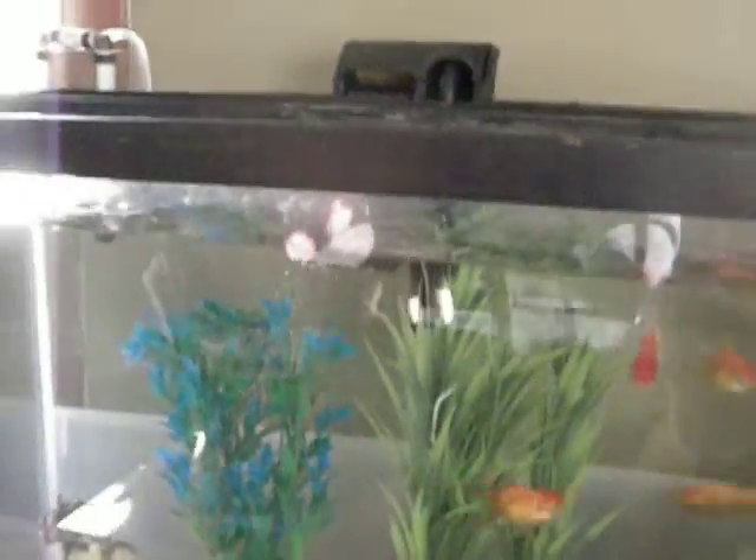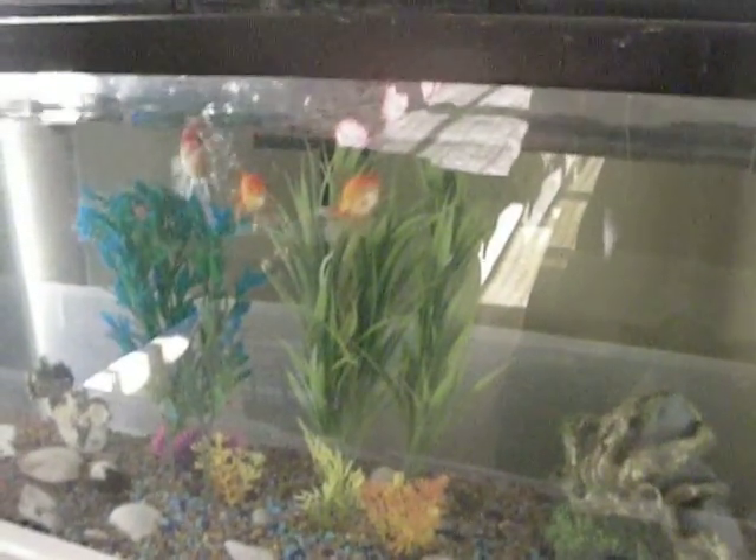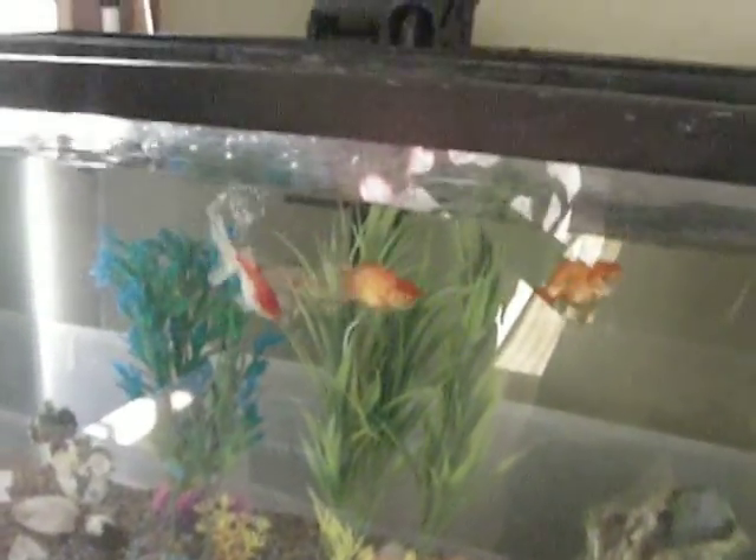And the water is almost crystal clear. I mean, I don't have that many plants, but look at how clean the water is — I have not changed this water in two months. And the fish love it. They're doing great and they look very healthy.